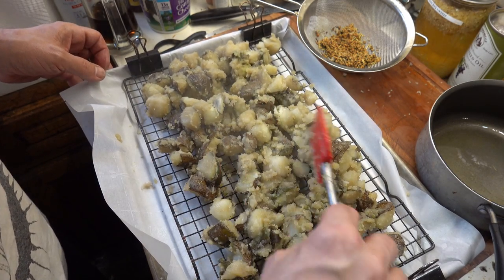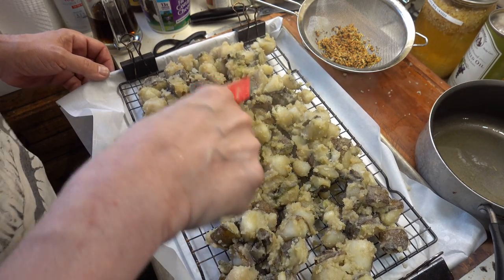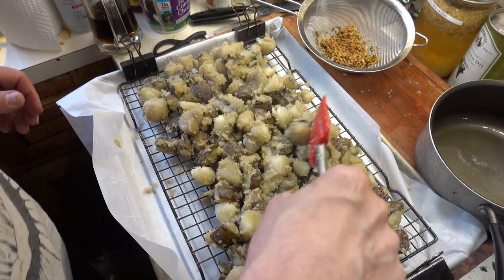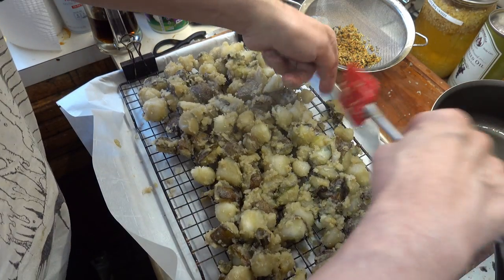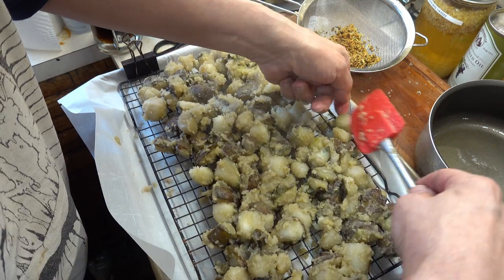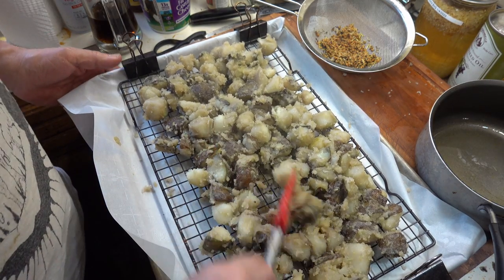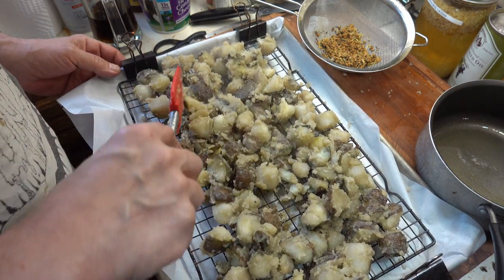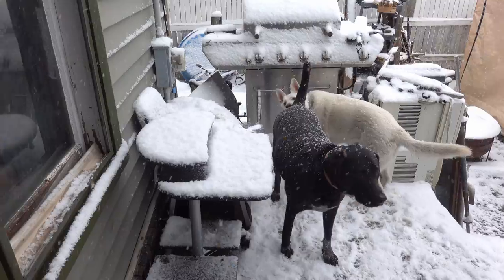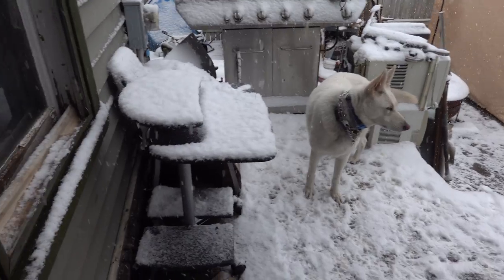You could do it on just parchment paper and then partway through come in and flip them over, but we're going to try it this way. Now I'm not putting any more seasoning on these — we're going to do that later at the end. Just so you know, it's Easter Sunday today and it's snowing.